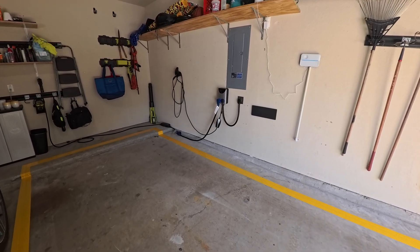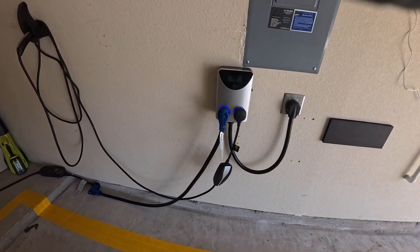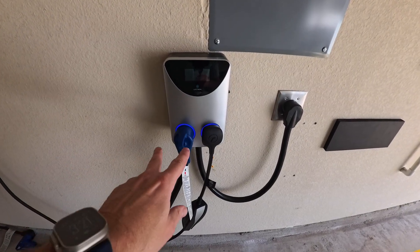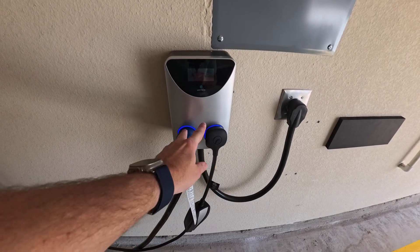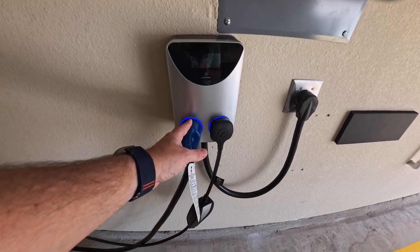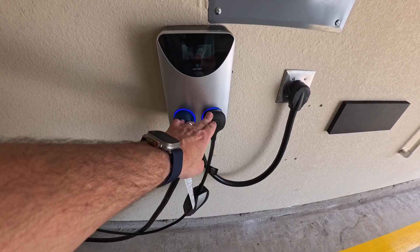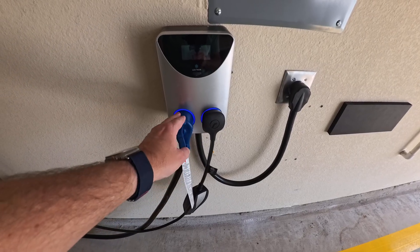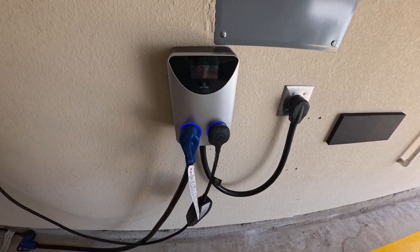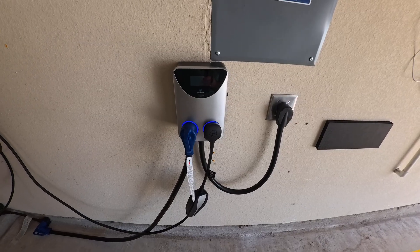So I did some research and I found this Lectron 1450 NEMA splitter. The really cool thing about it is it has the ability to have both cars plugged in at the same time, but it will only send power to one at a time. So if I've got the Audi plugged into the number one port and the Tesla plugged into the number two port, when the Audi is done charging it'll automatically switch over and charge the Tesla. Number one is the primary port, so if I had it the other way around, the Tesla would be the priority.